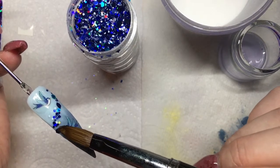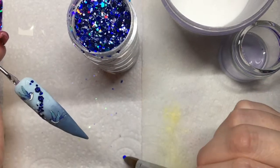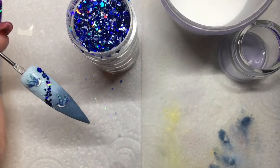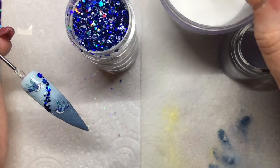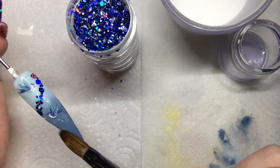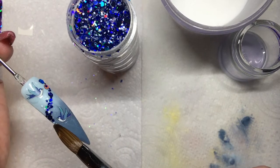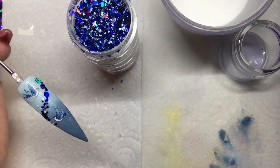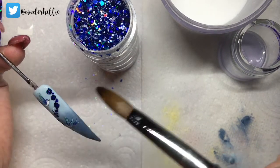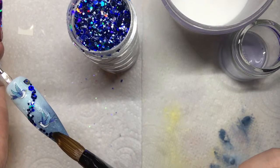Just using the tip of my brush to move the glitter around. This glitter was perfect to go with the bluebirds because it's a mixture of blue and there's some white in there, so it was a really nice combination. I'm bringing some acrylic under the second bird so I can do the same thing and add some of that glitter in there.